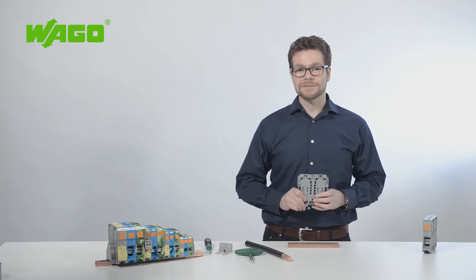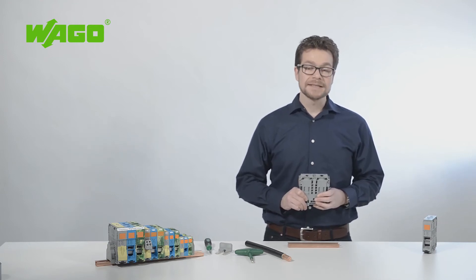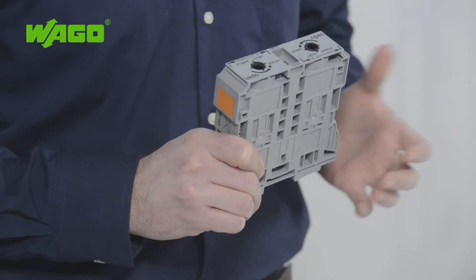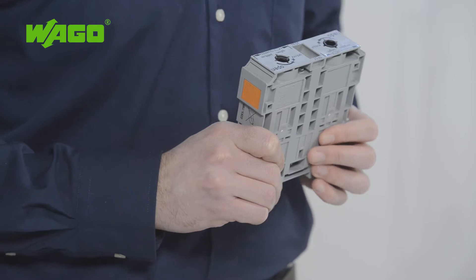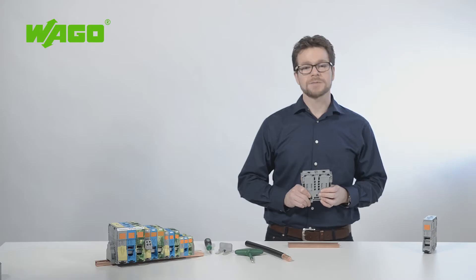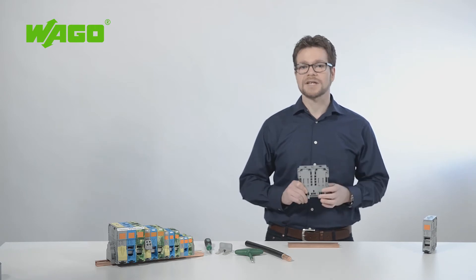The supply or distribution of high currents has traditionally relied on screw or stud-type terminal blocks. WAGO now offers an alternative with the new high-current DIN rail terminal block for conductors up to 185 mm². I am Sven Sauerborn, technical trainer at WAGO, and I would like to tell you more about this product.